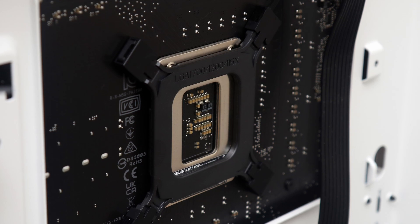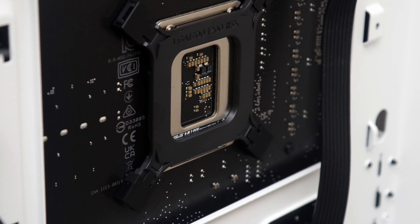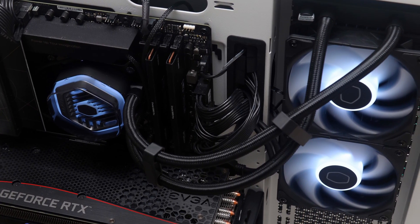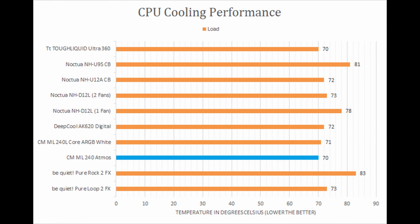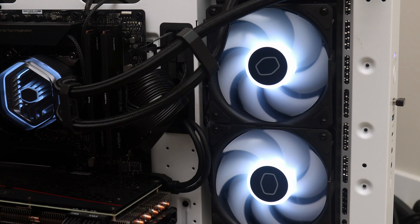Installation is similar to other AIO coolers, which means it is easy to do without needing extra hands. In terms of performance metrics, the Cooler Master Master Liquid 240 Atmos is a strong contender, providing solid results in both idle and load tests. Better yet, its noise output during full load situations is low.